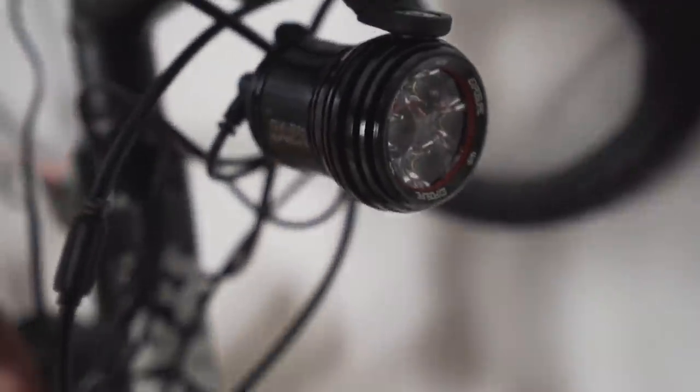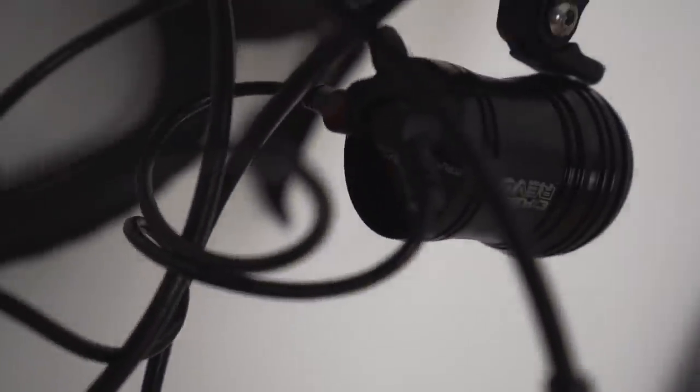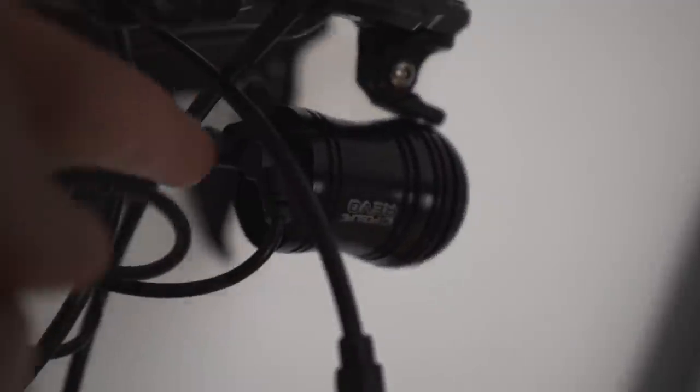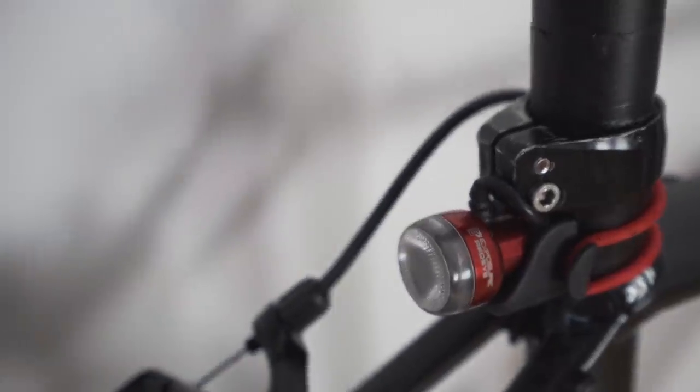So how that works is you have the cables from the dynamo — it's really hard to show you on it — the cables from the dynamo plug into the back. Can you see those little things there? So they plug in there. The good thing about this particular light is it's got an output, so there's another cable that runs right down underneath and then connects to a rear light.